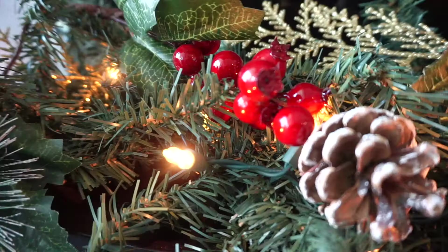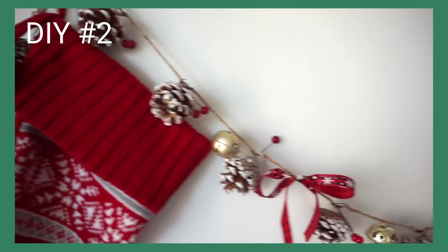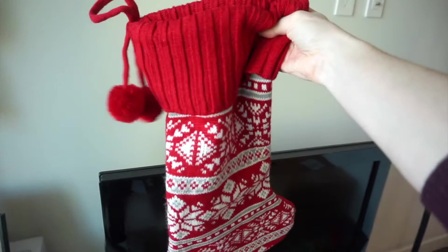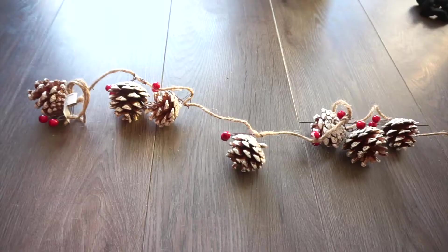For the next DIY, I'm going to be making this wall hanging for my stockings. My next project is going to be figuring out a way to hang my stockings. Since we don't have a mantle or a fireplace, I was thinking of stringing them on a garland up on the wall here. And to do that, I got this garland at Dollarama for $2.